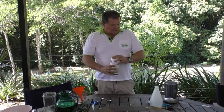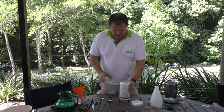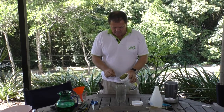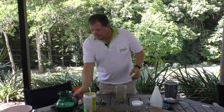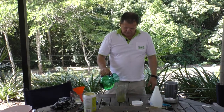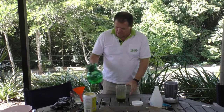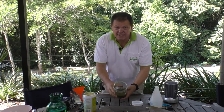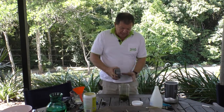Firstly, let's start with the powder. With the powder, you do need to blend it up a little bit, because Moringa powder doesn't really like water — it separates quite a bit. So a nice spoonful into here and a little bit of water, and you'll see that the Moringa powder is just basically sitting on top of the water. That's why we do need to get into it and give it a blend.